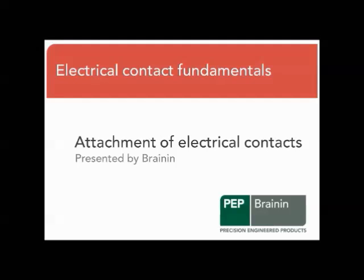Welcome to our video series Electrical Contact Fundamentals. This is Alan Huffness. This session deals with the attachment of electrical contacts.